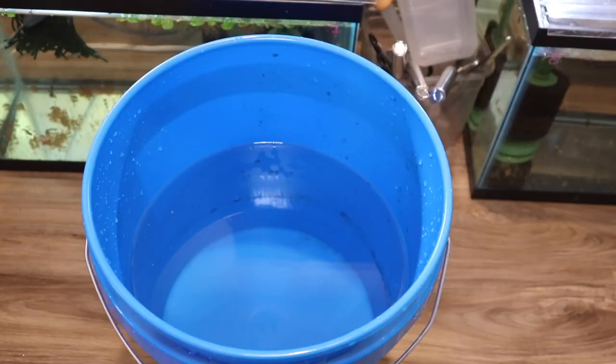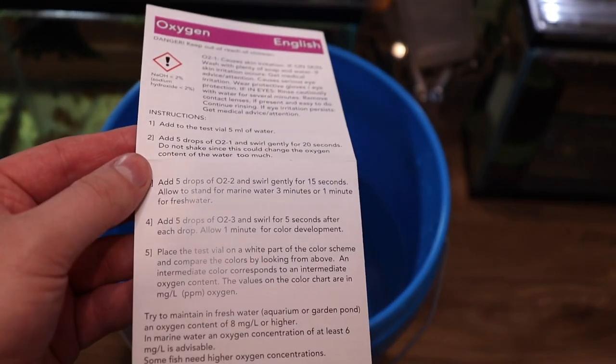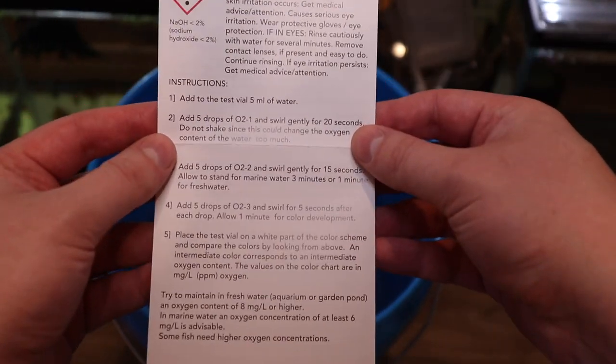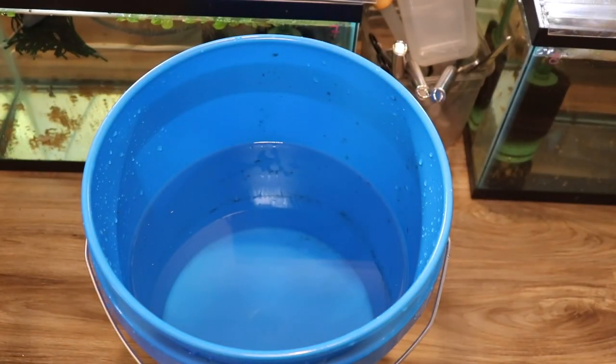There's a bucket of water I got ready and let it sit in the room, so this is about room temperature — what my fish room is. Now we are going to use the Salifert oxygen test kit, run that through, and get it ready. This is going to be the baseline test. There's no air stone in this bucket yet. I want to understand how much oxygen is in this water.